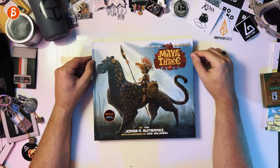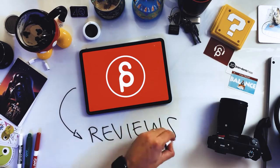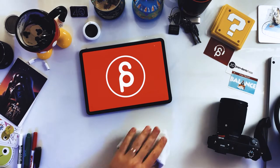Welcome back to another product review. Today I'm going to take a look at The Art of Maya and the Three. Very excited to look at this — actually I haven't looked at this yet. It's just arrived. It's a bit delayed because it has a signature in it as well, so it's kind of lost in all the shipping delays. But I am very pumped. It's a fantastic show. If you haven't seen it, I highly recommend it on Netflix. It's such a great show.